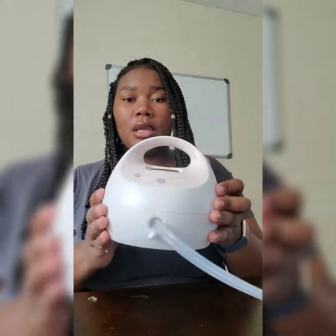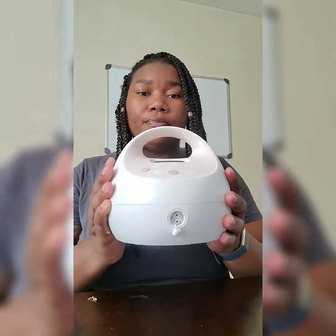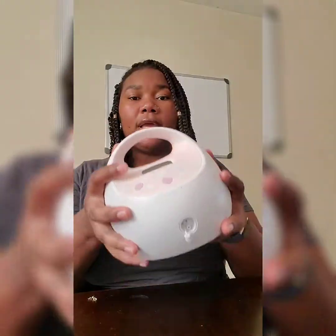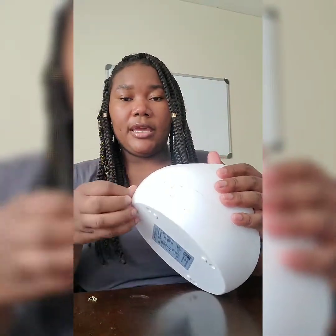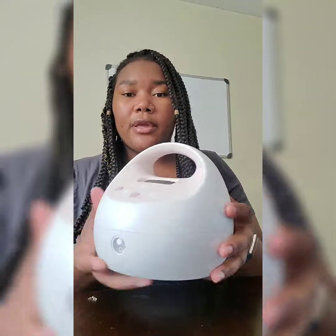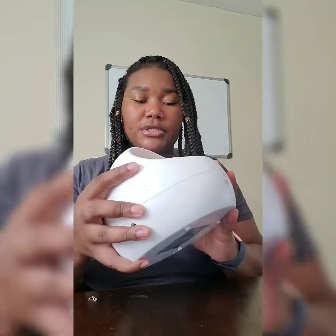So here is my pump — I'll take it apart real quick. It's really lightweight; a gallon of milk is heavier than this. This is my Spectra S2, and it's a very quiet pump.